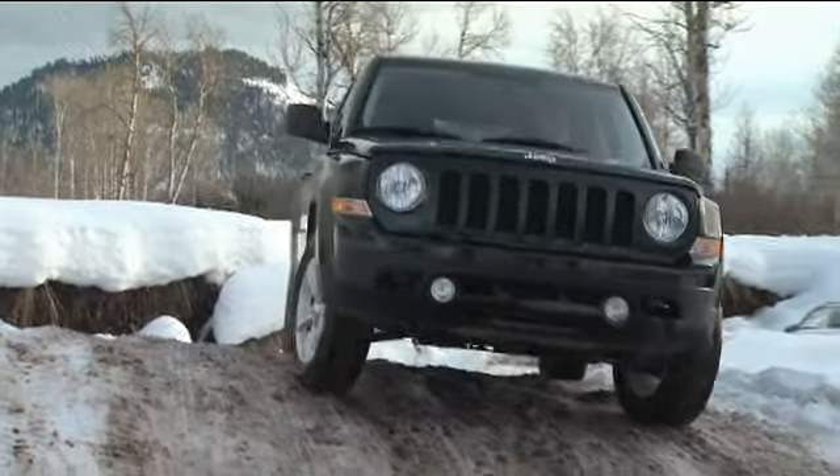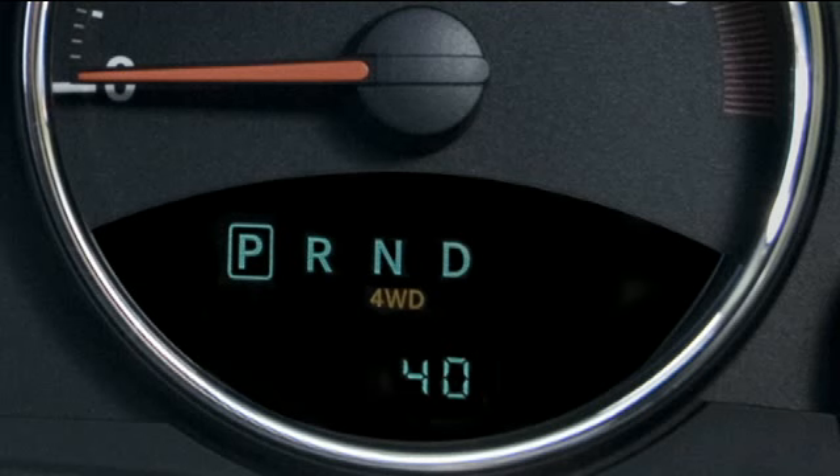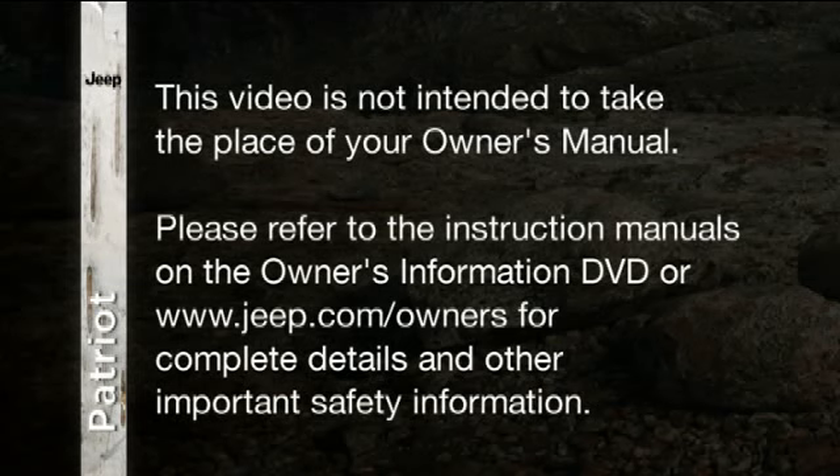To deactivate, simply pull on the switch one more time. The 4WD indicator light will then go out. Please refer to the instruction manuals on the owners information DVD or jeep.com/owners for complete details and other important safety information.